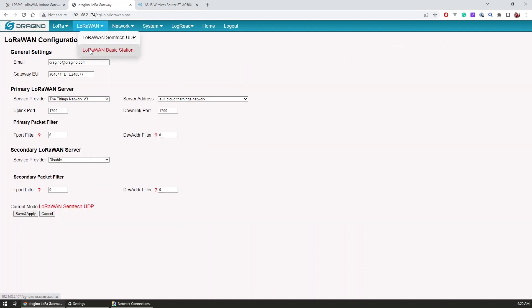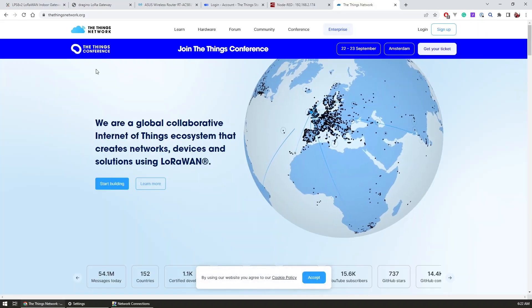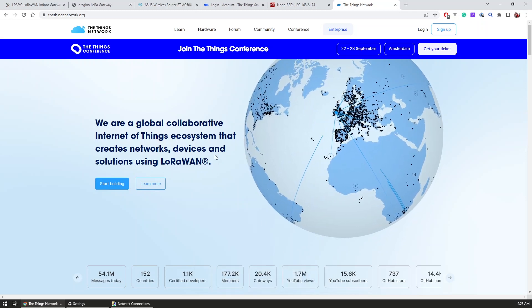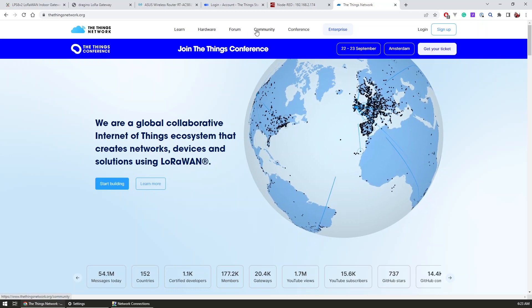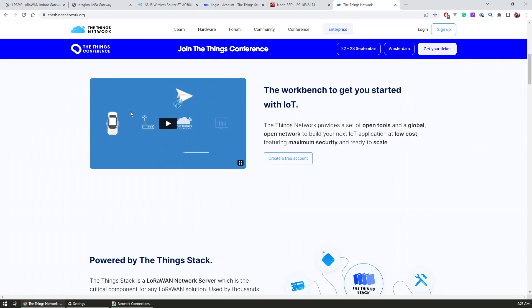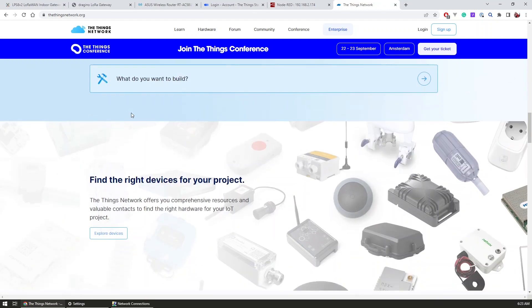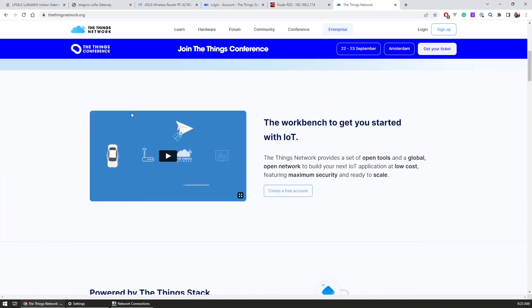I quickly explored the available menus and although the gateway already showed its LoRaWAN status as available, I went to the Things Network website so I can register the gateway under my own account and monitor its activity from there. The Things Network is a global collaborative IoT ecosystem that provides a set of open tools and a global open network for LoRaWAN devices. They are the creators of the open source LoRaWAN network server, the Things Stack, which is critical for any LoRaWAN solution and allows for easy management of applications, devices, and gateways.